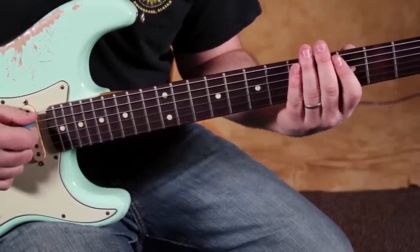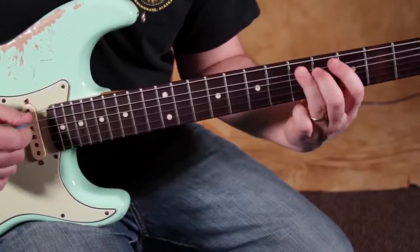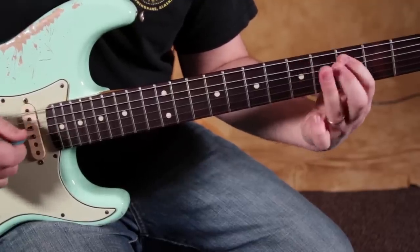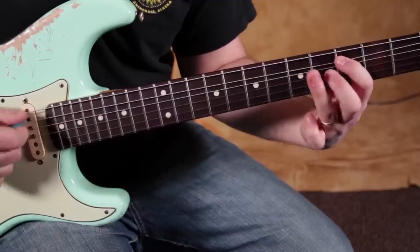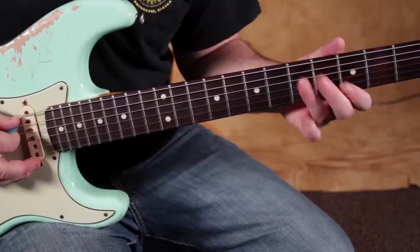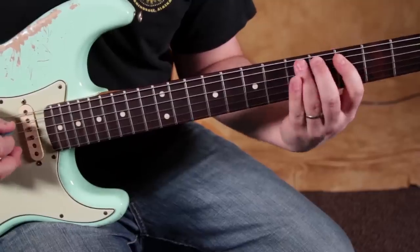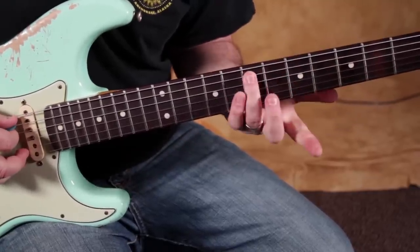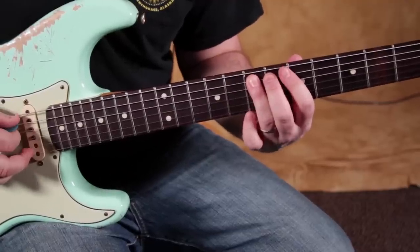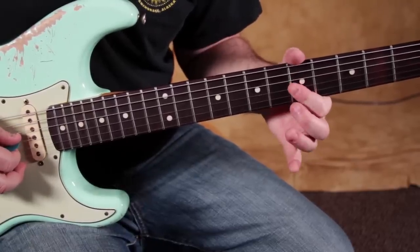Then we do the same thing on the A string. Now on the 5th fret of the A string, we don't do it for that note — we keep it natural. Then we use that transition up to the 7th fret of the A, and we don't do that bend there either. We only do it on the D string on the 5th and the G string on the 5th.